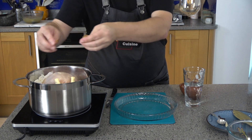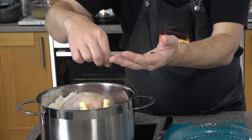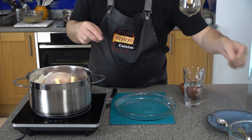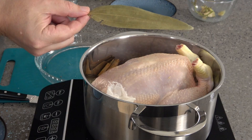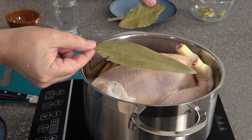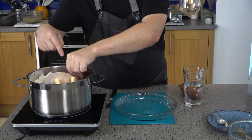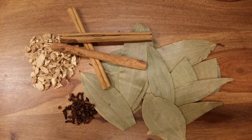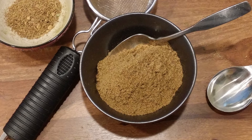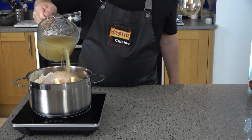Add a stick of cinnamon broken into two pieces, four whole cloves, and one Indian bay leaf — not to be confused with the common bay leaf, which is a lot smaller. The ginger, cinnamon, cloves, and Indian bay are the same spices that are in the powder douce mix sprinkled onto the dish when serving, so what we're doing here is complementing and intensifying those flavours.